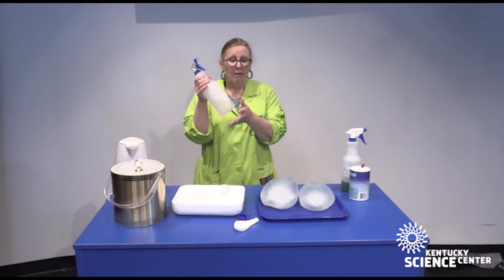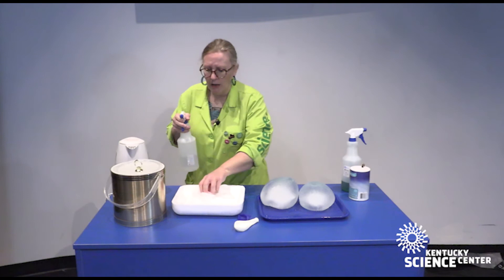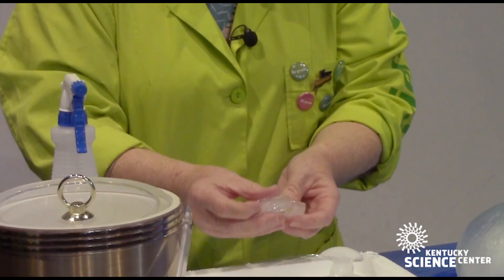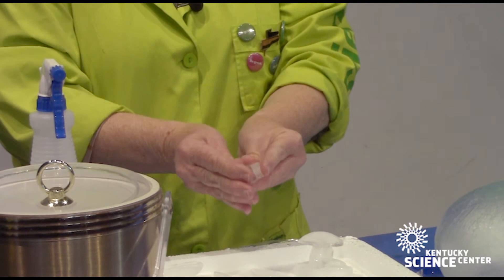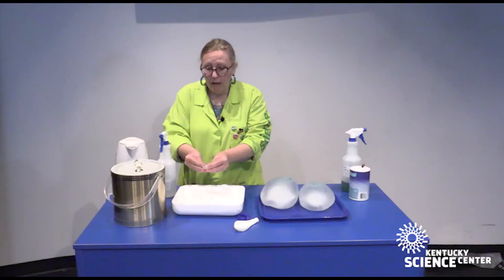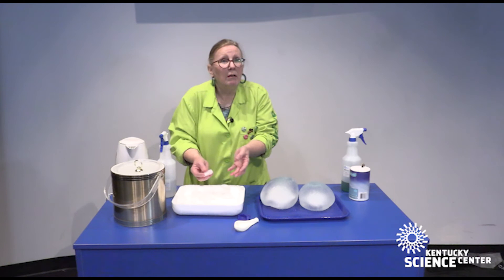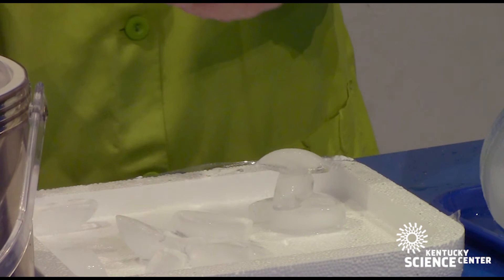I've got another spray bottle — this one's got warm water in it, almost hot actually. This takes a little bit of patience. You're going to spray your ice cube and get it melting a little bit, then take the other ice cube and hold them together for about 15 to 20 seconds. That seems like a long time, but it's really not. And look — it's stuck! Now I've got two ice cubes stuck together. As you can see, you can start building with it. See how high you could build? Could you make a total ice tower? Could you make an igloo? What else could you make just with some warm water, some ice, and a little bit of imagination?